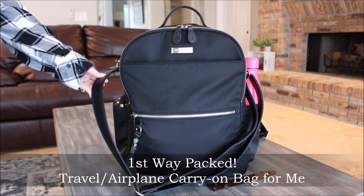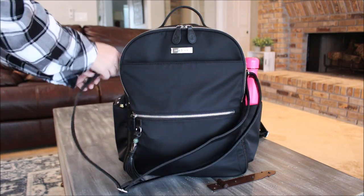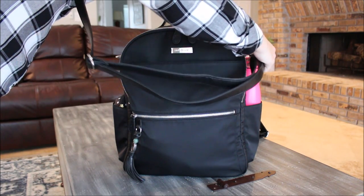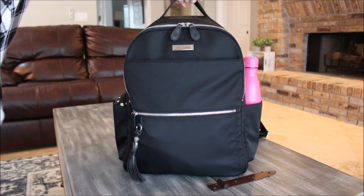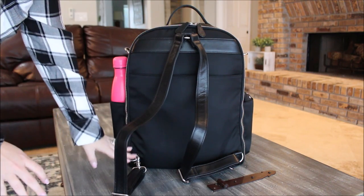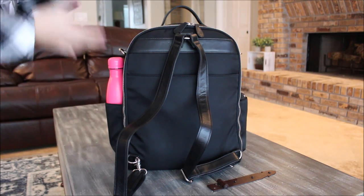Right now I have it packed up as a travel bag or airplane carry-on. On the front I have the optional messenger strap — I would probably leave it on if I was carrying it as a carry-on, but for this packing video I'm going to take it off. On the back I have the backpack straps just hanging out, because if I'm traveling I would probably carry it on my back 90% of the time.